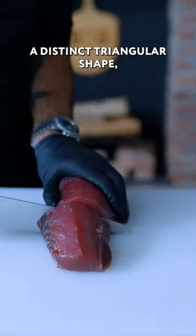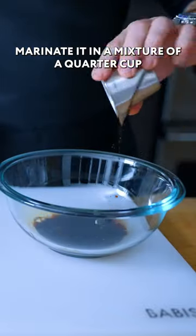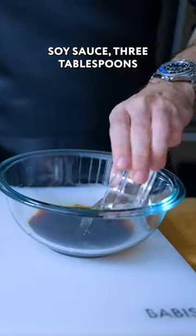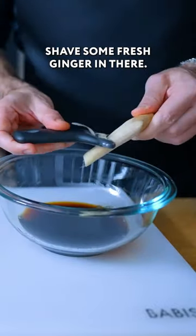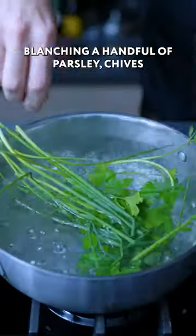First up the tuna, which had a distinct triangular shape. Marinate it in a mixture of a quarter cup soy sauce, three tablespoons each sake and mirin, and one and a half tablespoons of honey. Shave some fresh ginger in there. Place the marinade and the tuna in a zip-top bag for 30 to 60 minutes.